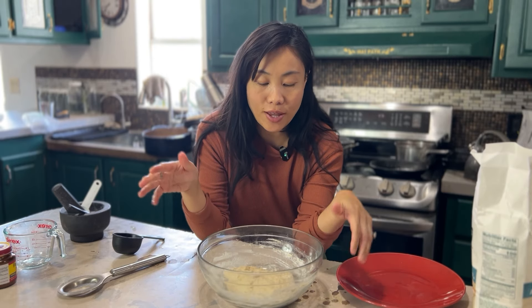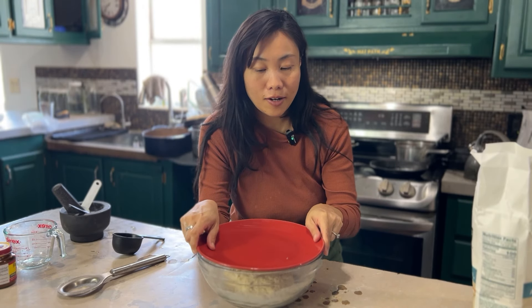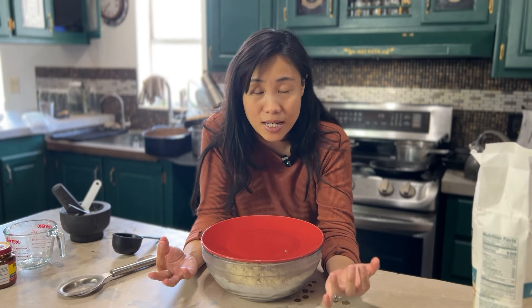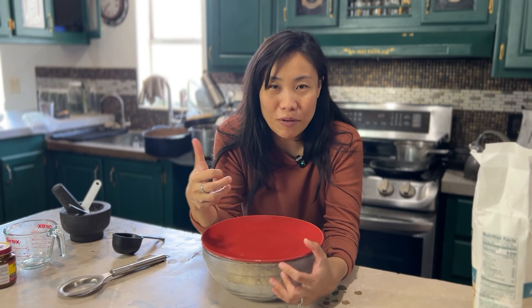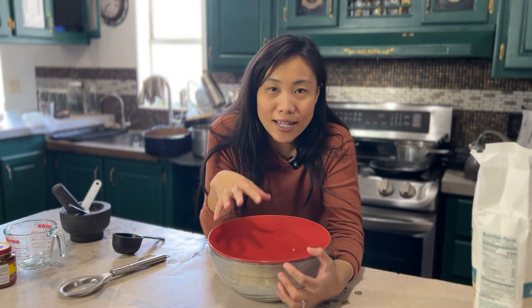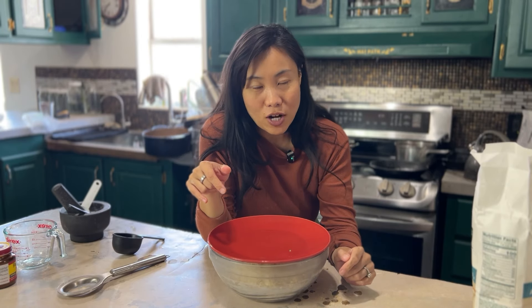That is it for the first step. We're going to let this sit for a bit so the flour can absorb the water. I'm going to put a lid on it and let it sit in a warm area — in our oven with the light on. You can also use the warm setting, but I don't like to leave it on long because it gets too hot. I'm going to set a timer for about 45 minutes to an hour, and then we'll come back and do a few stretch and folds.